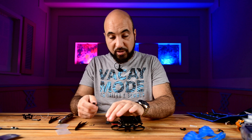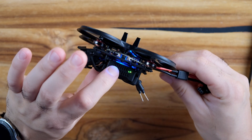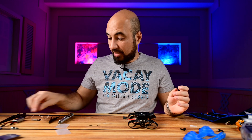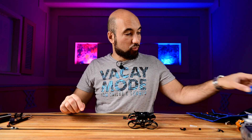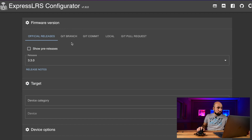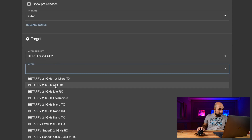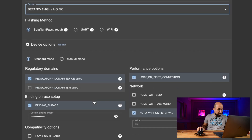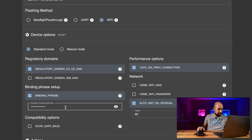Now it's connected — let's connect the battery and verify. The air unit is powered on, which is nice. I want to flash the ELRS firmware with my binding phrase so it will work with my controllers. We need to go to the ExpressLRS configurator. You need the exact same version on your radio — mine is 3.3.0. Device category is Beta FPV, and the device is the correct IO option. Here you select your binding phrase, then select Wi-Fi and hit Build.